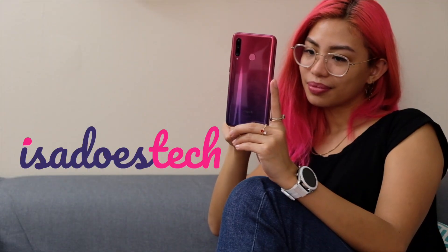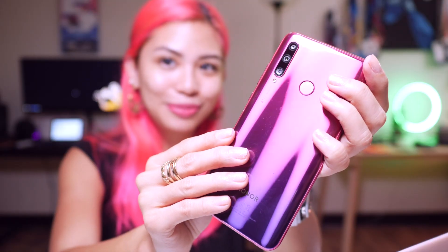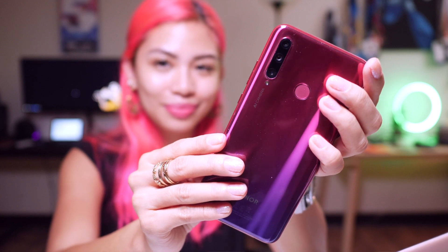Today, we're talking about one of the prettiest phones that's ever had the honor of being in my manicured hands for a while. And why, despite certain things I don't like about this thing, I've kept on using it. I'm talking about the Honor 20 Lite, which is honestly a breathtaking phone.